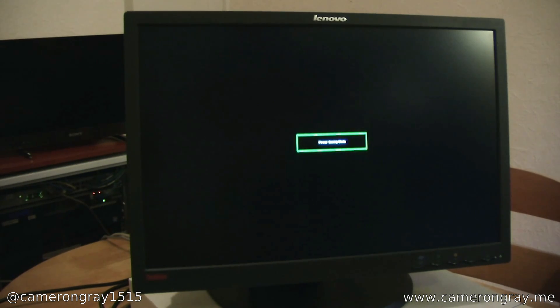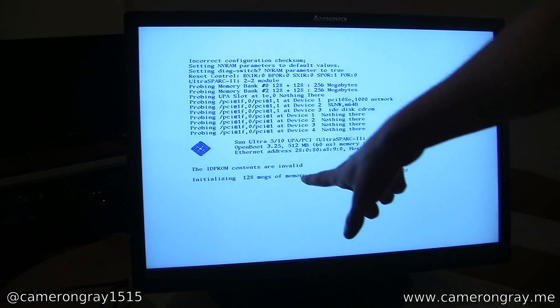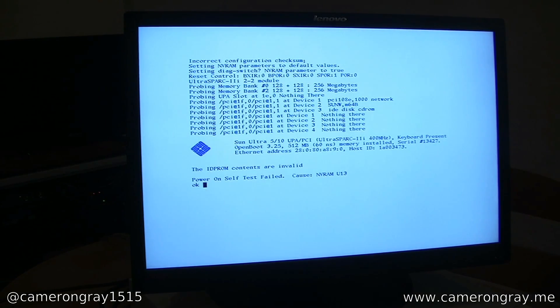We switch it on with the power switch at the back, and when we power it on, as soon as mains power is applied it will start up. This was set like this because the machine was previously used as a server, where you'd want it to power up automatically in the event of a power failure — this wouldn't be the standard operation. The machine's now booting, and it's complaining that the ID PROM contents are invalid — that's because the battery on the ROM chip has failed. This will need to be replaced; it's quite tricky. You'll see when we get inside later about how all that works.